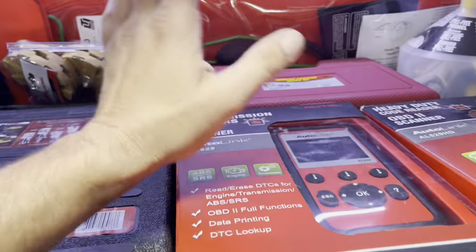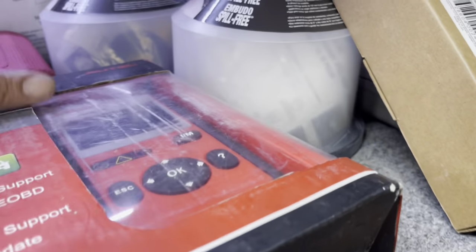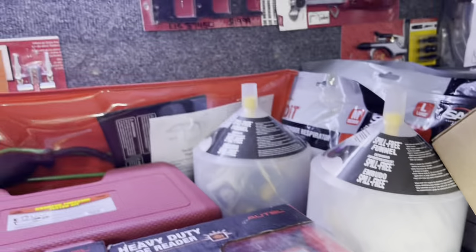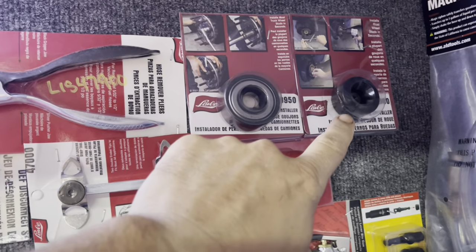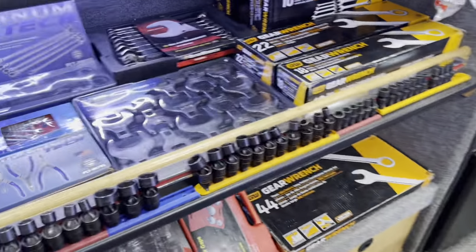Down and dirty All-Tail scan tool for someone that just wants to clear codes and check monitors. They have another one that actually has a meter built into it, which is pretty good. Need to get this thing warrantied out, I think — still kind of works, though. We did have some damage on it.